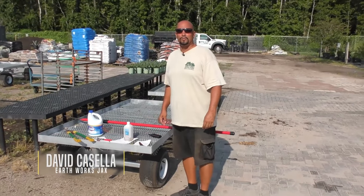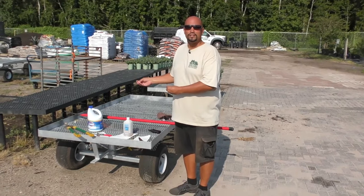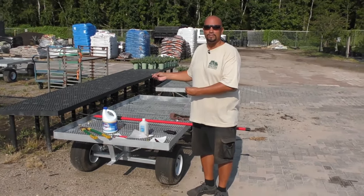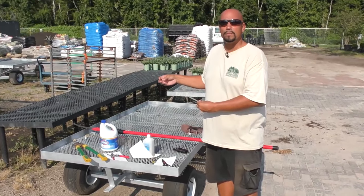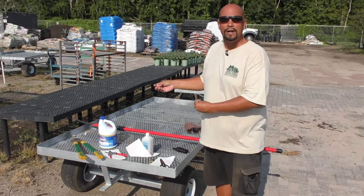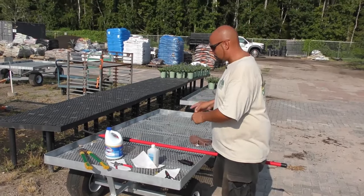Good morning. David here at Earthworks Garden Center to show you the tools necessary and how to go about trimming recently transplanted palms and palms that have fronds at the end of their life cycle where they turn yellow and brown. First off, I'm going to go over tools.